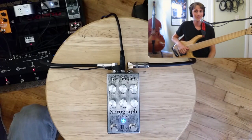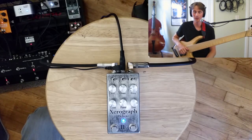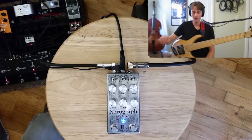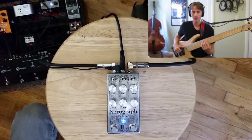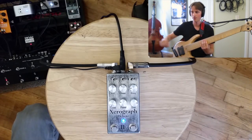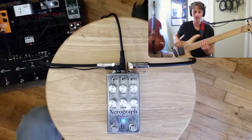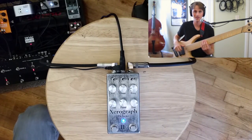Now that you have a pretty good idea of what the pedal sounds like by itself along with some overdrives and octavers, I want to show a few combinations with filters that I really enjoy. One is kind of dual modulation — taking a nice long filter sweep with the OC2 into the Source Audio Aftershock into the Zero, and then putting a little bit of chorus on from the Strymon Mobius. The chorus is running into the Zero Graph.